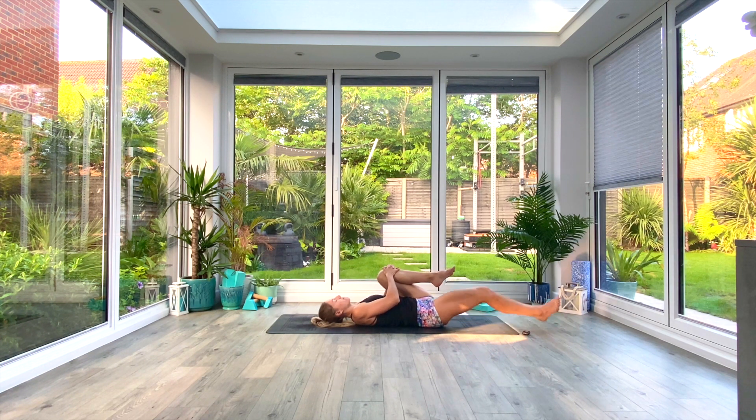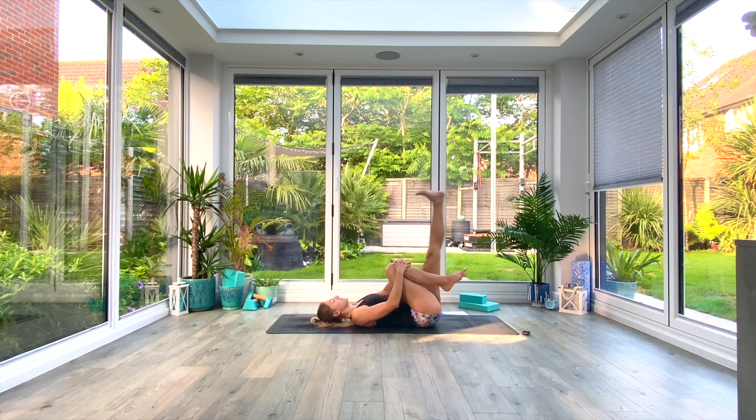Slowly inhale as you bring both knees back to center, switch over the hands, exhale as you extend the left leg all the way to the floor, inhale to pull that right knee in towards the center of your chest. Take two deep breaths. Inhale to bring both knees back to center.